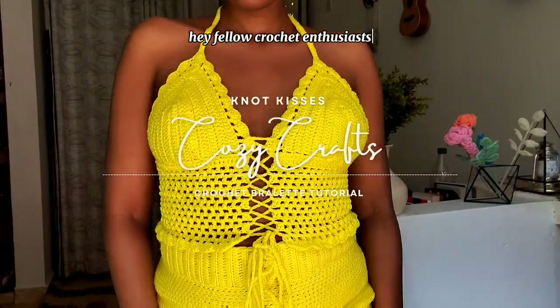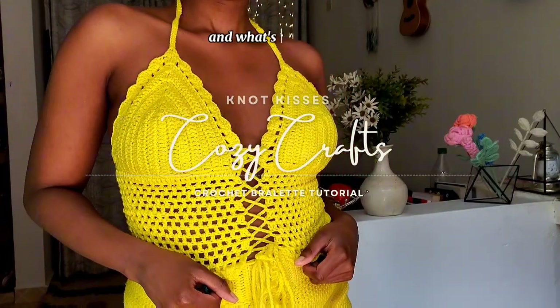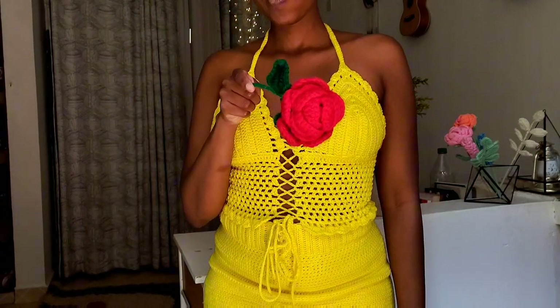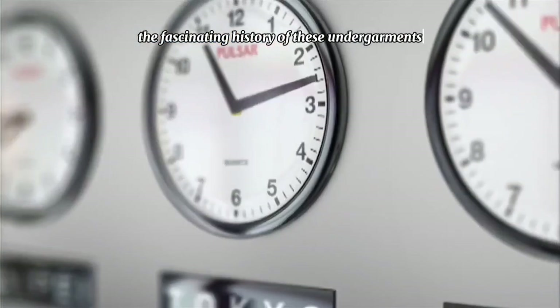Hey fellow crochet enthusiasts, today we're diving into the world where style and history meets needles and hooks. And what's our mission? Creating a fabulous crochet bralette. But before we unravel our yarn, let's take a little journey through the fascinating history of these undergarments.